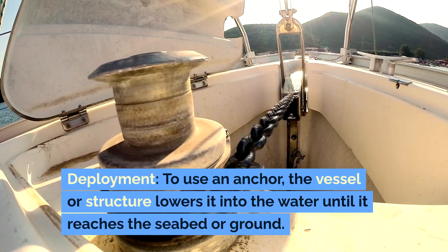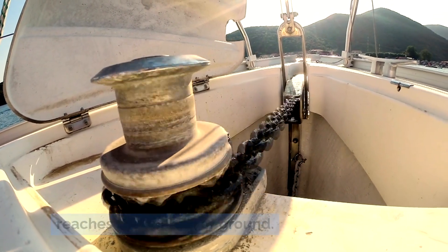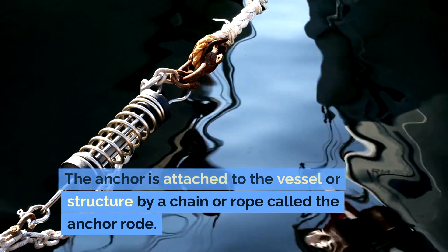Deployment. To use an anchor, the vessel or structure lowers it into the water until it reaches the seabed or ground. The anchor is attached to the vessel or structure by a chain or rope called the anchor rode.